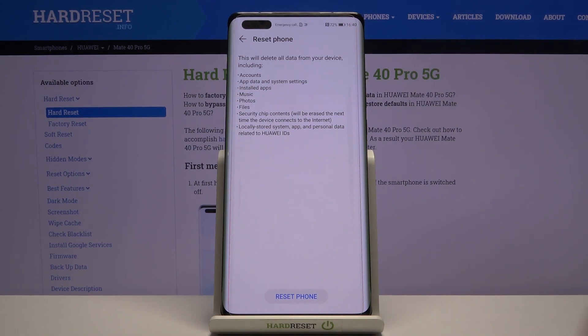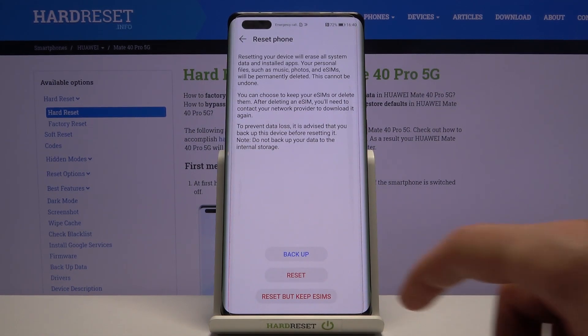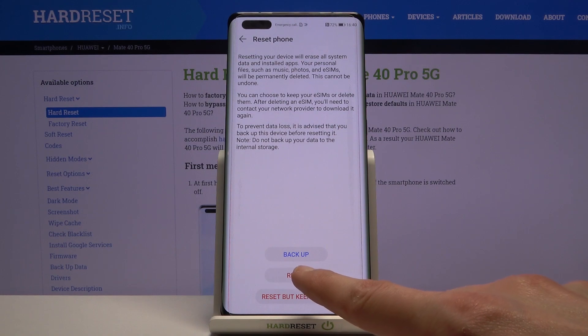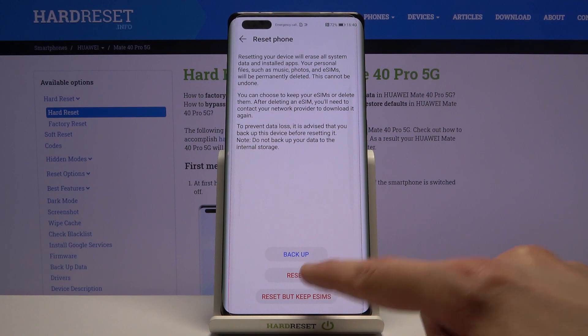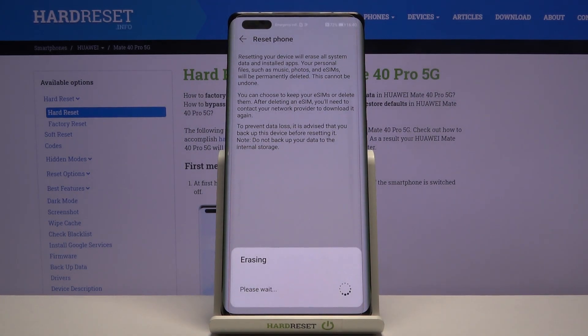Assuming you've already done that, it also gives you the option to back up right here if you want. At the end there's the Reset button, and once you tap on it, it will start performing the operation.